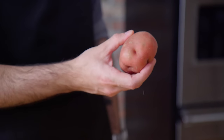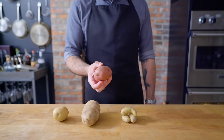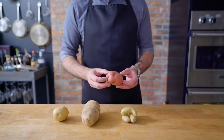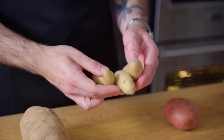First up, the confusingly named Red Bliss potato. Though normally relegated to roasting, its waxy interior, creamy texture, and thin skin make it ideal for rustic smashed potatoes. Even more ideal for this application, I think, are fingerling potatoes, by virtue of their high skin-to-flesh ratio.